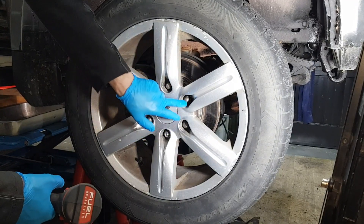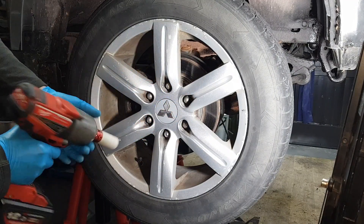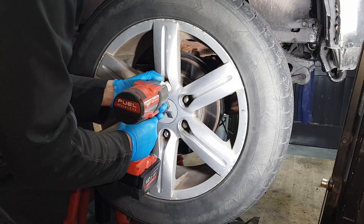Now we're going to start with removing all these six lug nuts here. These are 21 millimeter. Let's take these off quickly.